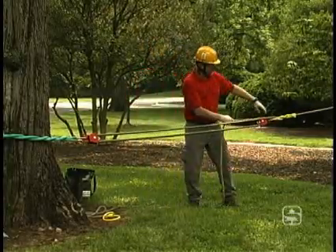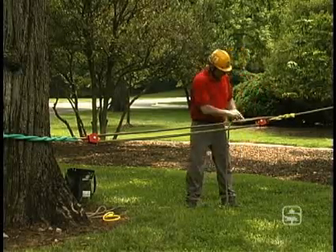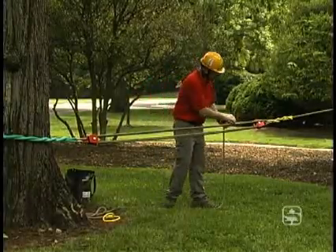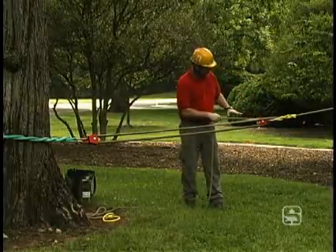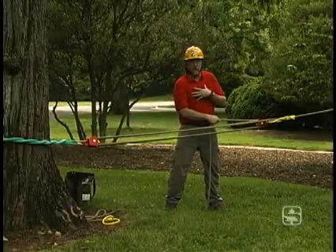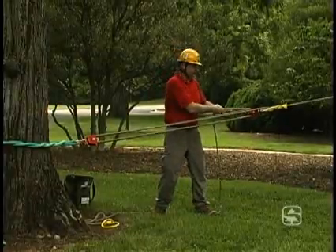Just like in the fiddle block set, I've got a friction hitch put on the line. The line goes down through the pulley, back up through the pulley, back down through the pulley, back up. If you count the parts of line, I've got 1, 2, 3, 4, 5 parts of line pulling on the tree, so I'm able to create 5 to 1 mechanical advantage. I weigh 200 pounds, so potentially I could create up to 1,000 pounds of pulling force all by myself.